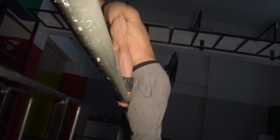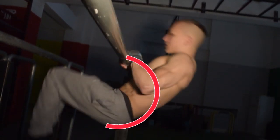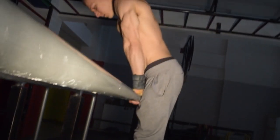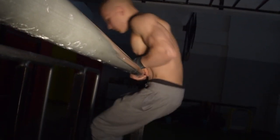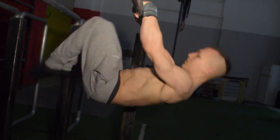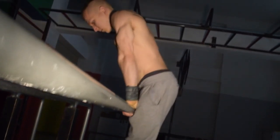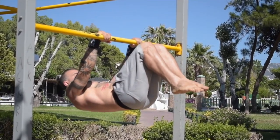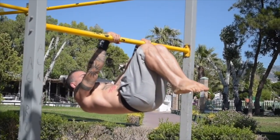Our first objective is to come down and come back up in a rounded circular motion around the bar. Our second objective to strengthen our muscle up to front lever is to come down and hold our choice of progression.